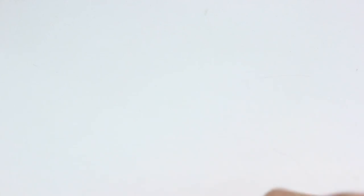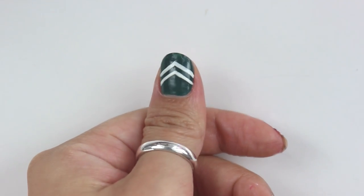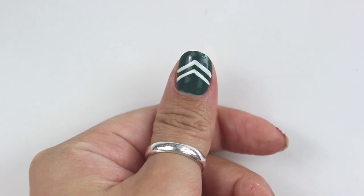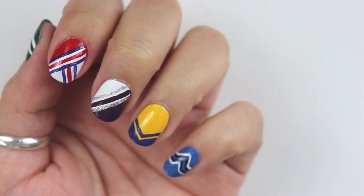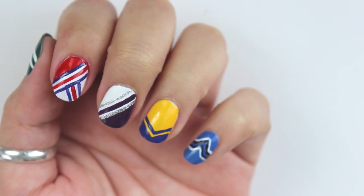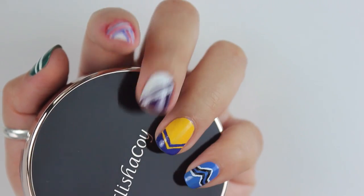For this one I just did a green base coat and drew two white arrows parallel to each other. So there you have it — all five different style school nails. You can mix and match your school colors with any of these five designs.